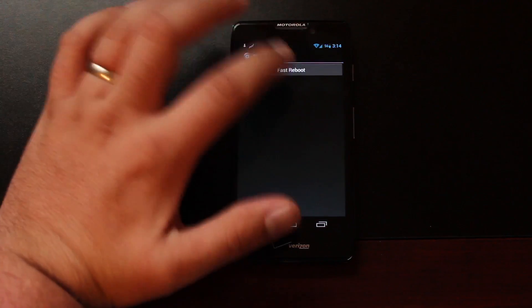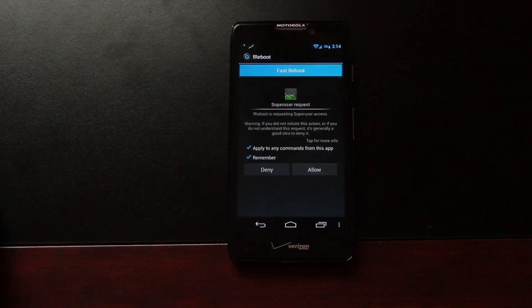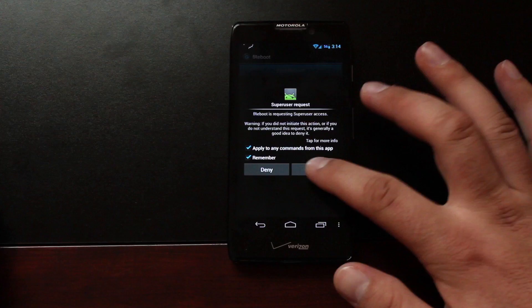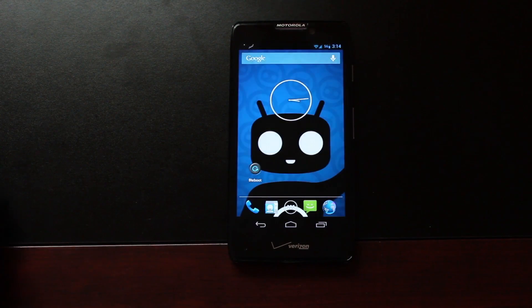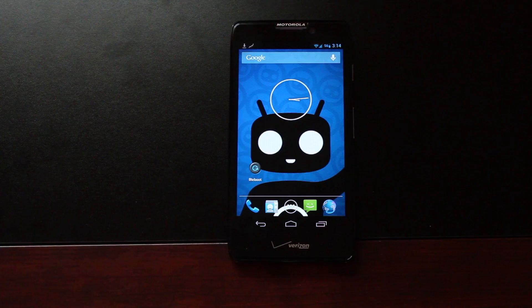Just open up the app and choose Fast Reboot. It does require root, and you'll have to allow that. And then it will go ahead and reboot your device. Bam! You saw how quick that was — maybe a second, half a second to reboot the device, and it totally reboots everything.